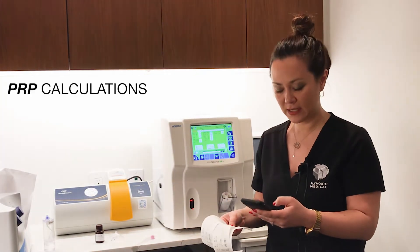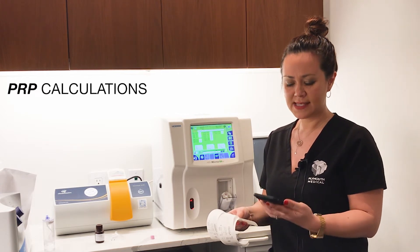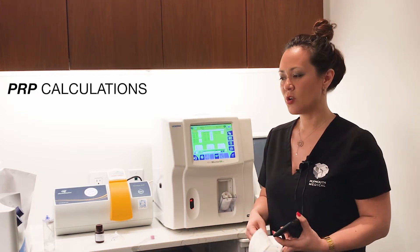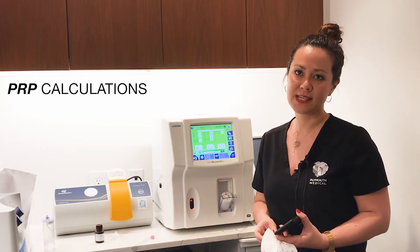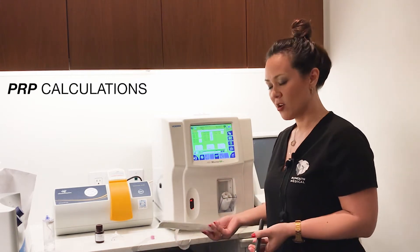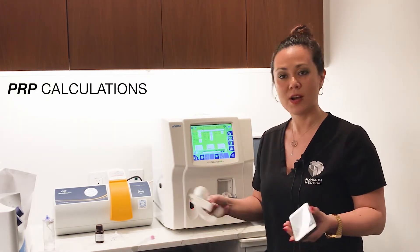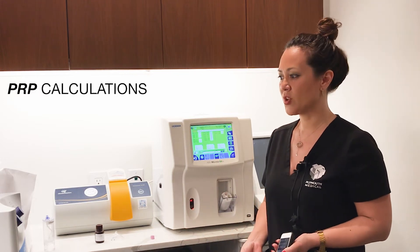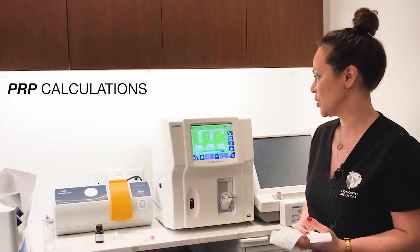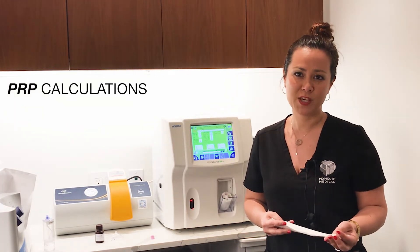I'm going to take the final platelet value in the PRP and divide it by the average baseline levels and see that it's a seven-time concentration on this sample. The salient points here are that we started with 60 mLs of anticoagulated blood — so 6 mLs of anticoagulant sodium citrate and 54 mLs of whole blood — which we characterize to have a baseline of roughly 220,000 platelets per microliter. Then we processed protocol A, which is a neutrophil-poor PRP.